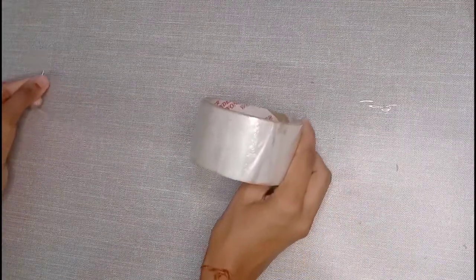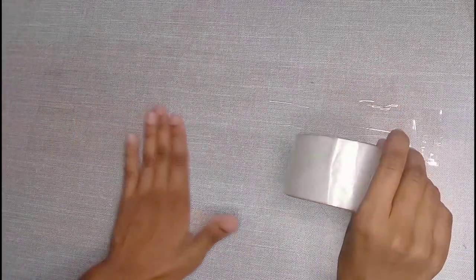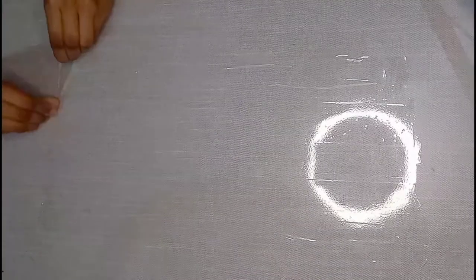Now we will put another strip on this tape. So I was saying that we have to put the second strip in this way so that it will overlap on the first part — meaning it should be joined. You have to put many strips like this. I guess I have to put a total of 5 strips on this tape.